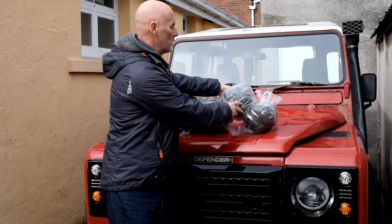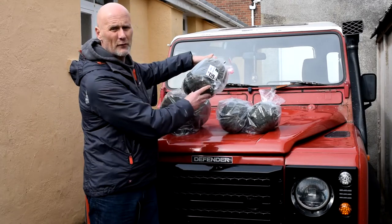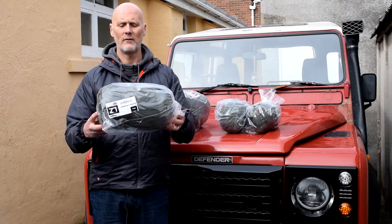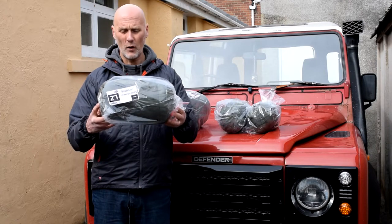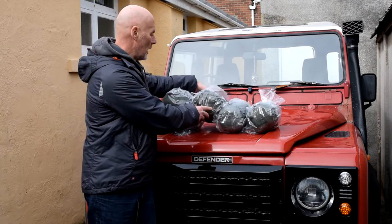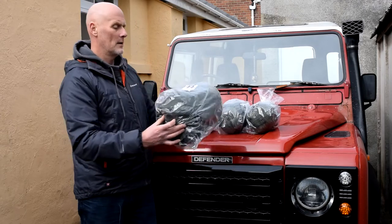The next size up, which is probably the most popular one that we sell the most, is the Softy 6 — the Kestrel. That'll give you an idea of the size comparison to the three. And then we go up to the Softy 9, which is called the Pork.